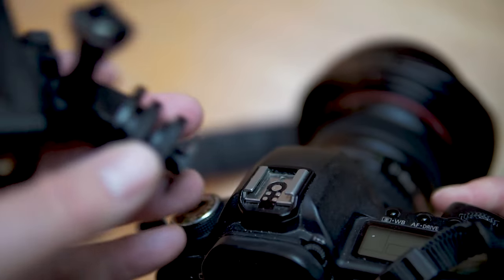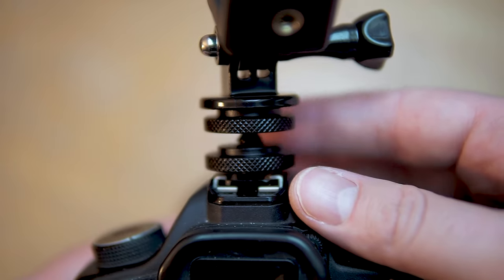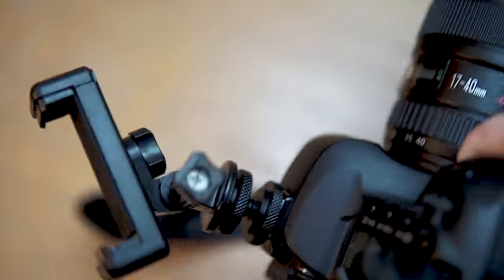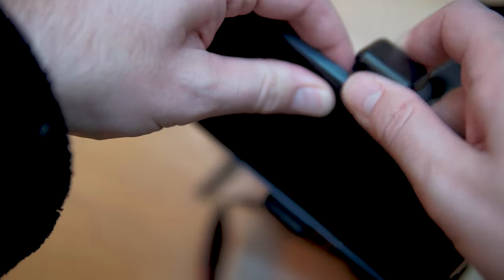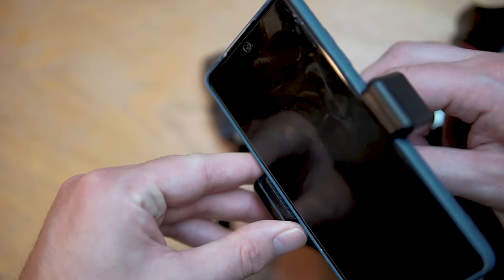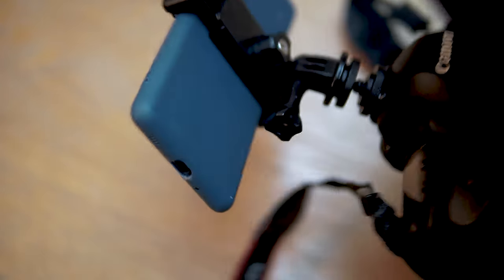Take the camera and attach it to the horseshoe mount — just slide it in all the way, then turn the bottom screw clockwise to make sure it's firmly attached. Give it a little shake to make sure it's not going to fly anywhere. Now take your Android phone — this mount adjusts to fit most phone sizes; I'm using a Samsung S20 Fan Edition. Tighten it up so it's firmly in place — we don't want it flying off when running down a road filming.